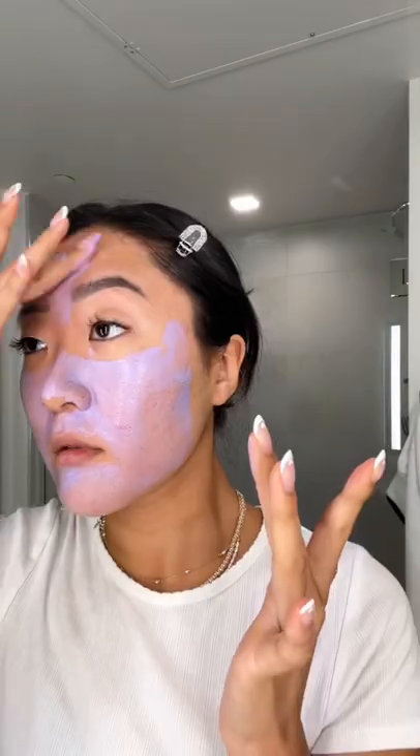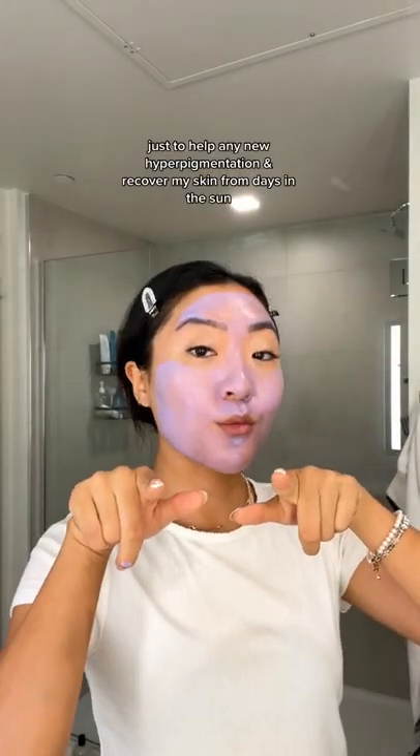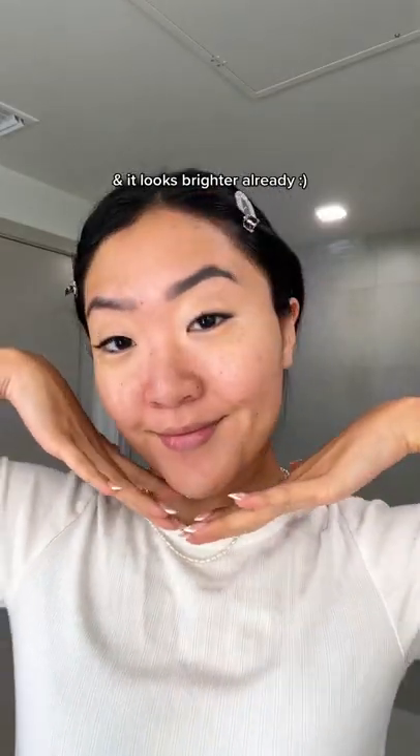Since I was in the sun for a long time, I really like using this Tatcha vitamin C mask just to help any new hyperpigmentation and recover my skin from days in the sun. And it looks brighter already.